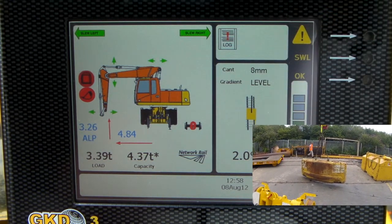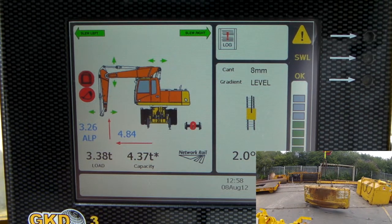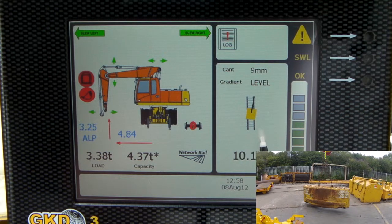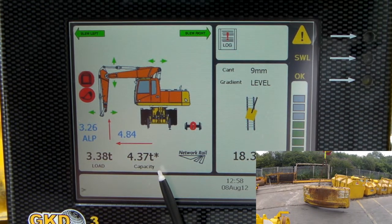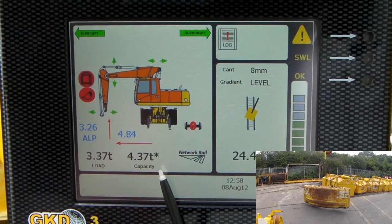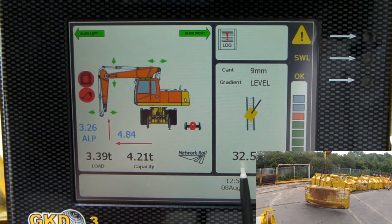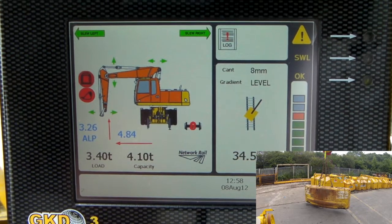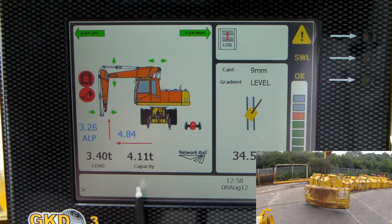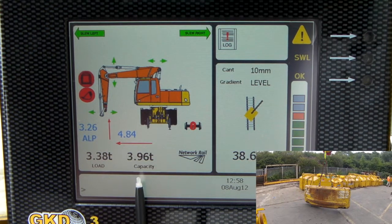What I'm going to do now is slowly slew to the right hand side, clockwise. You can see the slew handle just in there. As I get to roughly 30 degrees over the side, my hydraulic limit has now gone. I'm now limited by the stability of the machine rather than hydraulic power. My capacity is now 4.1 tonnes against a load of 3.4 tonnes. You can see the capacity coming down gradually as I slew.